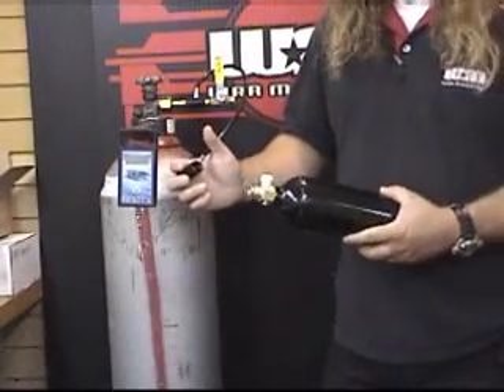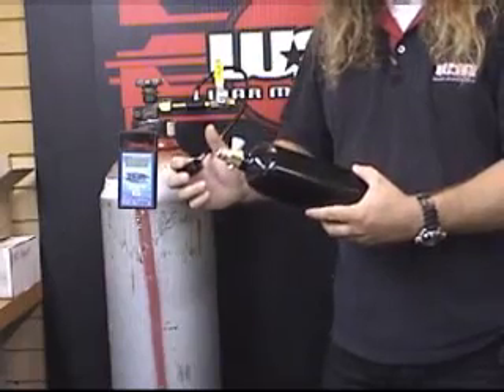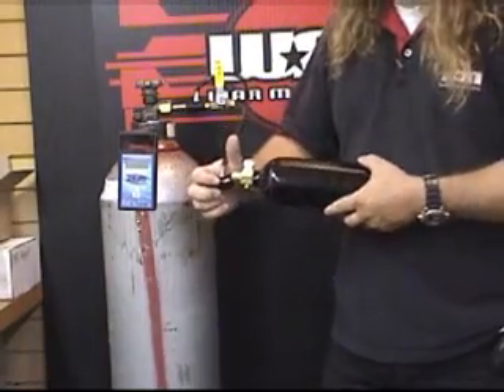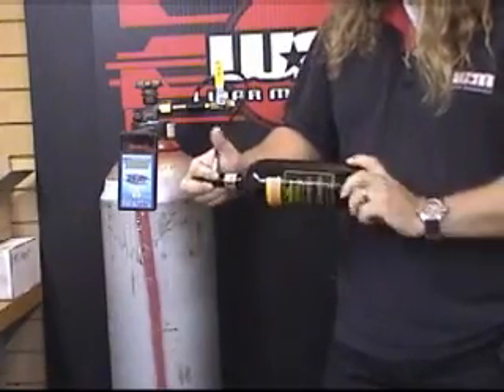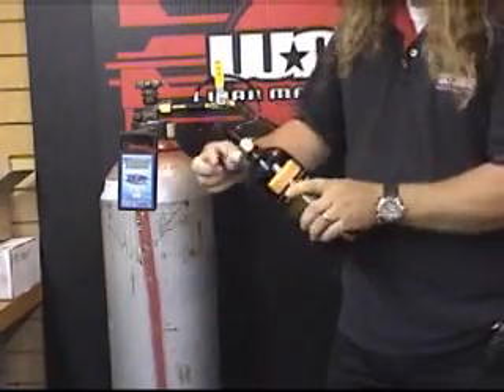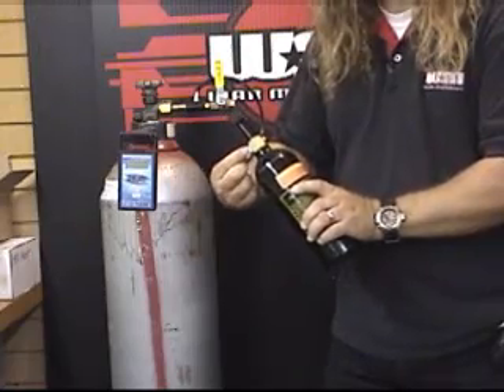Step 3B is using the on-off 20-ounce CO2 tank. It screws in the same way the pin valve tank does, except the top valve is not used — you turn the valve on at the tank itself.